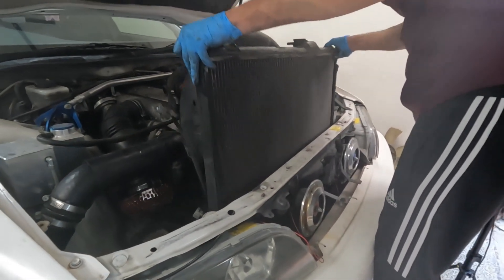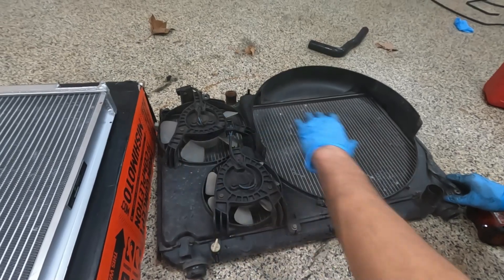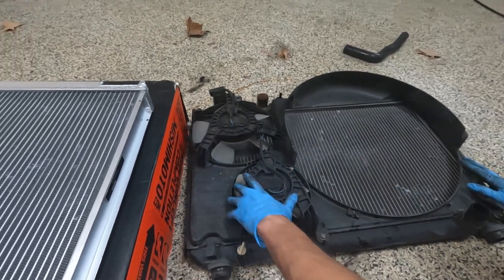Alright, and now I should be ready to pull it off. So now we're just gonna transfer everything over from this radiator to the new one.